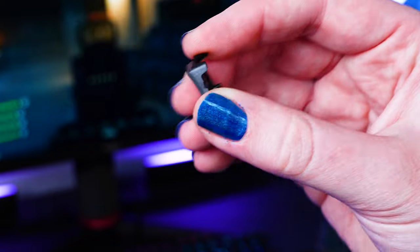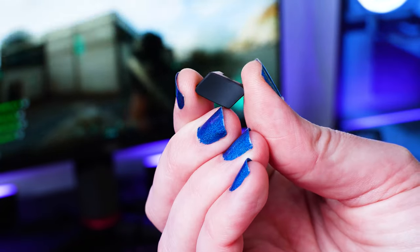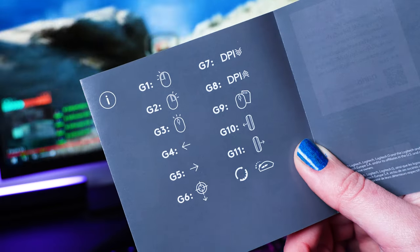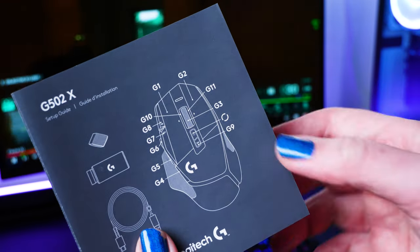I wasn't sure on the purpose of this little cap at first, but interestingly, this is the cap for the removable DPI shift button. Just looking at this setup guide, you'll see that there are a staggering 11 buttons on this mouse, making it very clear that this is specially designed for ultimate control in your games.